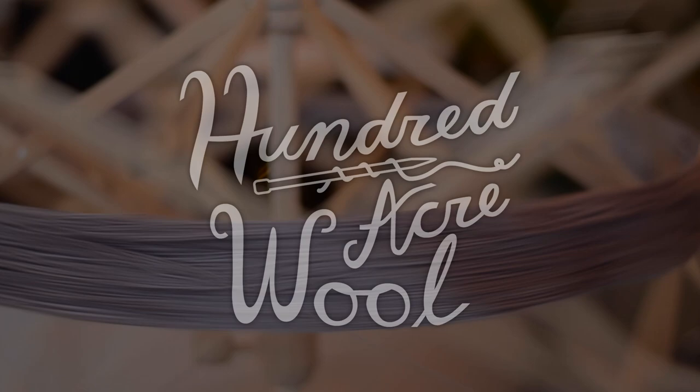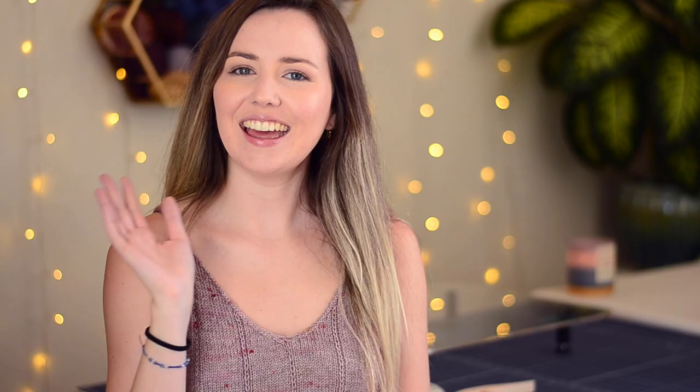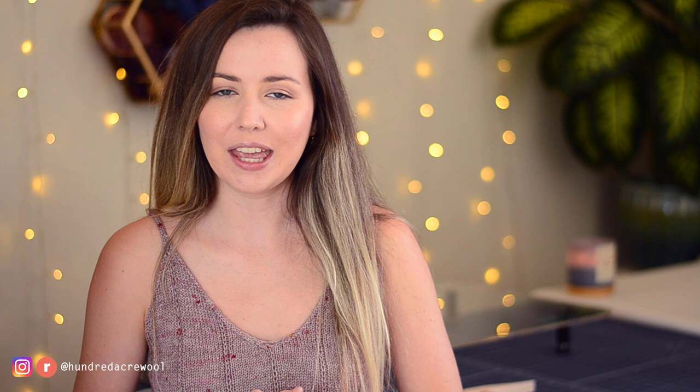Hello, my name is Bella and welcome to the 100 Acre Wool Knitting Podcast where I talk to you about all the things I've been making every week. You can also find me on Instagram or Ravelry at 100 Acre Wool, and links to everything I discussed today will be in the description below.